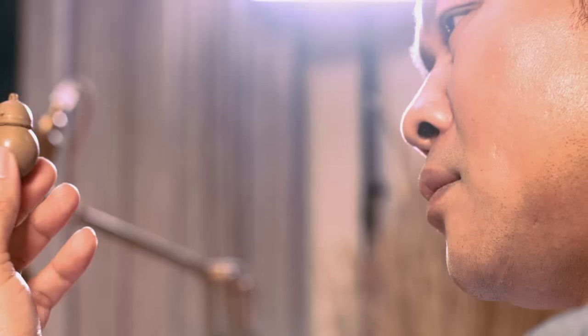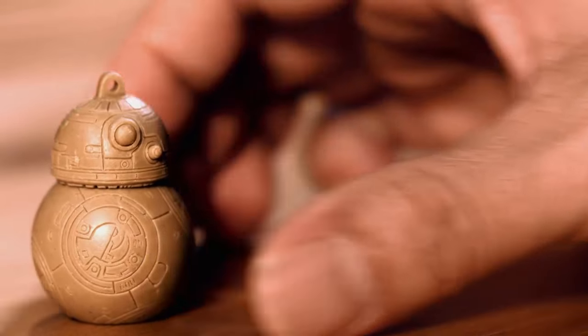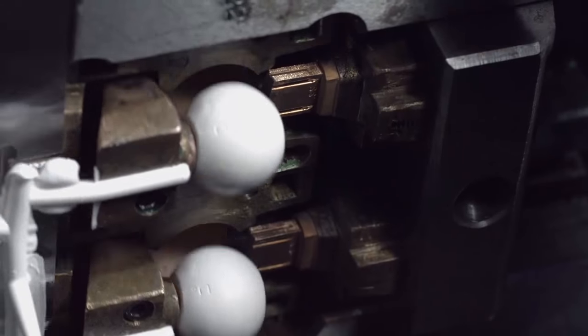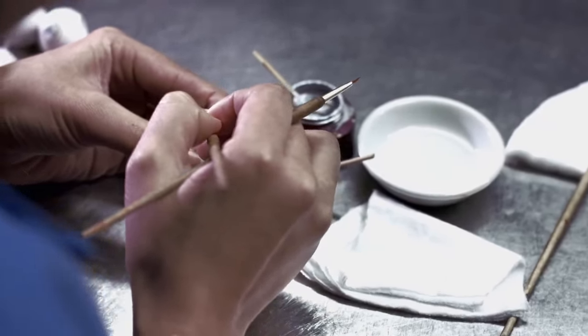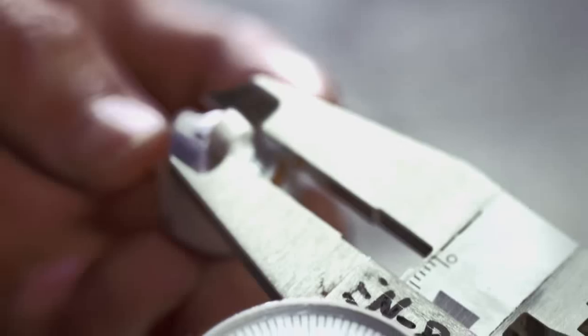And there it is. Already made. Every tribe USB character goes through this same process. The creation process is all based on handmade interpretation — from the first sketch, the hand sculpted mould, to the quality control checks during production.